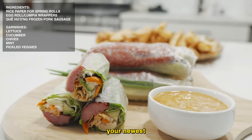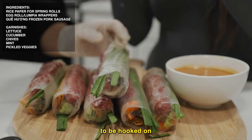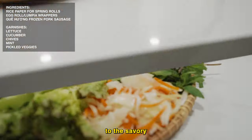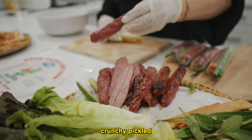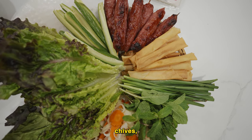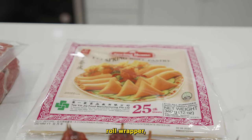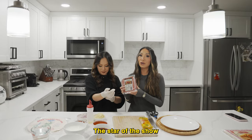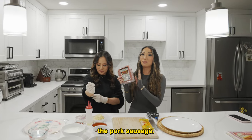This spring roll is going to be your newest addiction. You're going to be hooked on all the ingredients — from the chewy rice paper exterior to the savory pork sausage, crunchy pickled veggies, cucumber, lettuce, mint, chives, a fried crispy egg roll wrapper, and Mama Phan and Kimberly's special sauce. The star of the show is going to be the nem, which is the pork sausage.